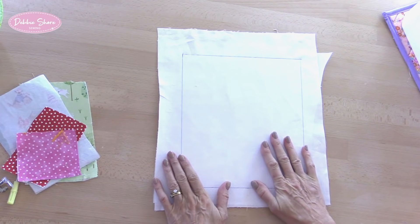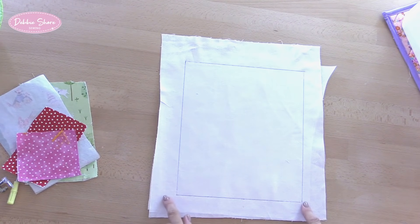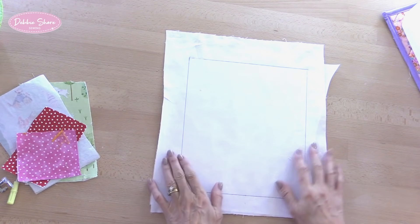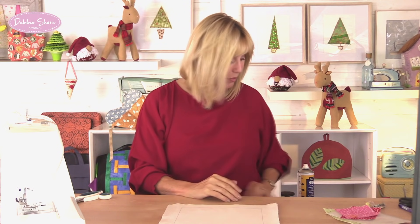My backing fabric is just a plain white cotton and I've drawn the size of the inside of the mount of my frame, so I know the area I'm going to be working in. That would be the same whether you're working with a framed mount or stretching fabric around a canvas. Make this mark in an erasable ink pen, chalk, or just put four dots in the corners so you're not putting too many markings on there and you know exactly the area you're working with.